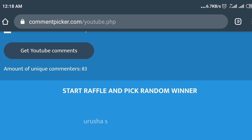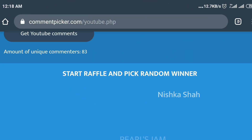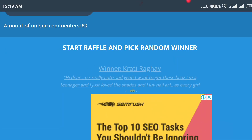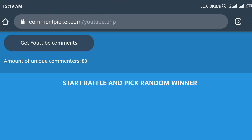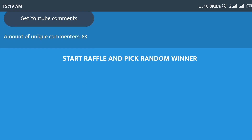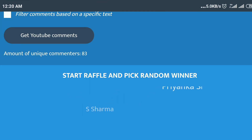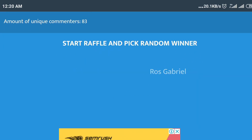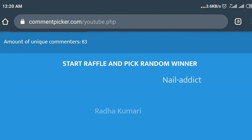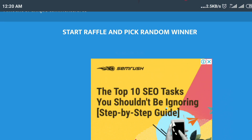My second winner is Swati Tiwari — congratulations! My third winner of my giveaway is Krati Raga. You guys need to make sure to DM me as soon as possible. My fourth winner is Einstein — I hope I pronounced that right. And my fifth winner is Deepa Napit.